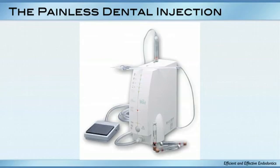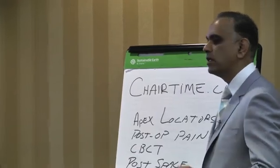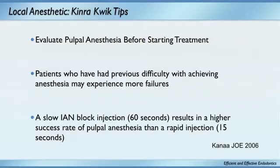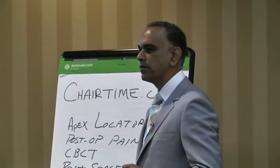Has anybody used this instrument in their office? It's a pretty neat instrument. The only thing is it's humongous — I can't put something like that on every countertop. But the concept is what's interesting: a slow IAN injection given at 60 seconds per carpule results in a higher success rate than a rapid injection. I've always felt it's a more comfortable injection, but it's actually a more successful injection, and here's the research that agrees with that.